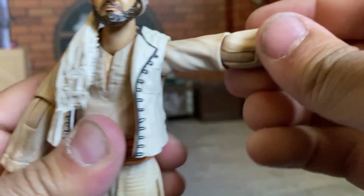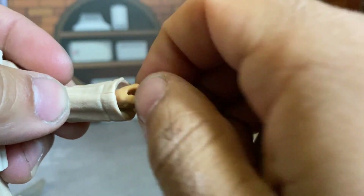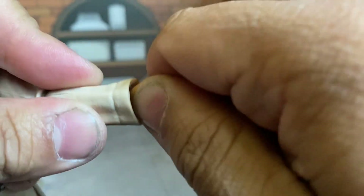The arms go up about that much and rotate all the way around. Single-jointed elbows that do rotate at the elbow, and rotation at the wrist. The wrists are on a peg so they only wiggle around so much — they don't actually have a hinge.